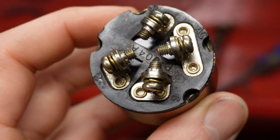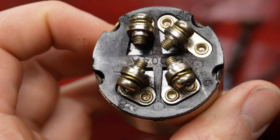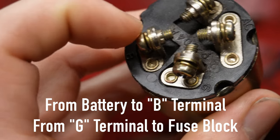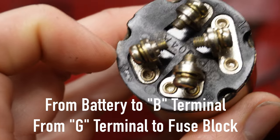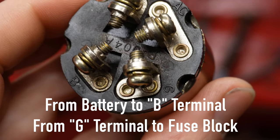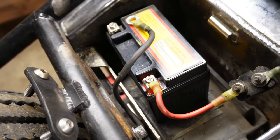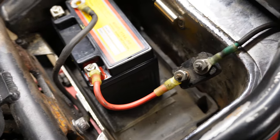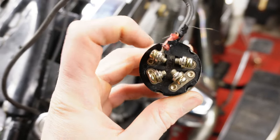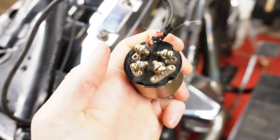Zooming in on the key switch, you can see a couple of different markings. At the bottom left you've got a B — that's for battery, and that is what we're connecting first. We're going from the battery to the B section. After you've got that hooked up, you see the other section that says G — that G terminal is where we go from, over to the fuse block.